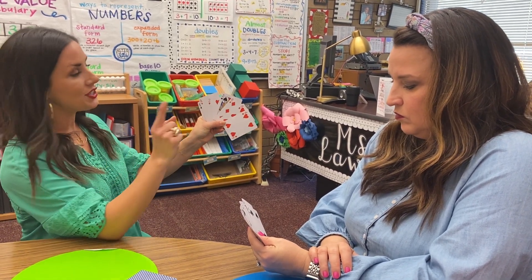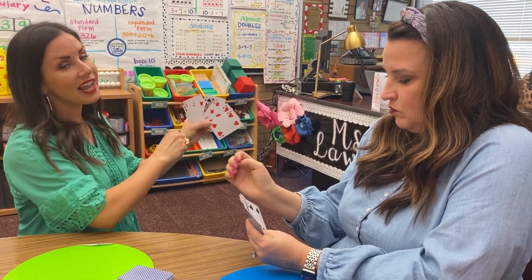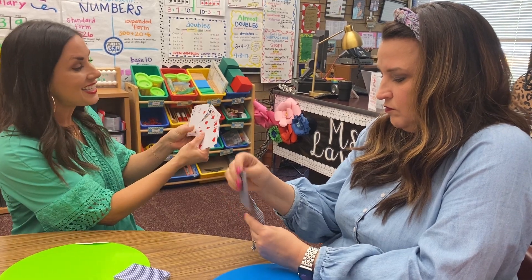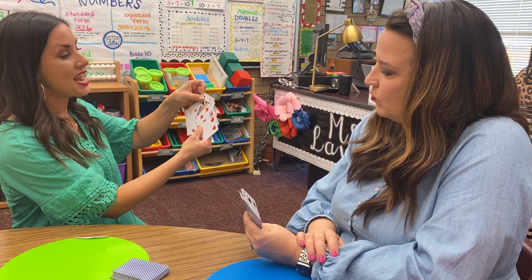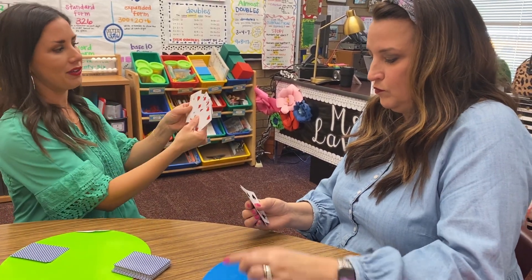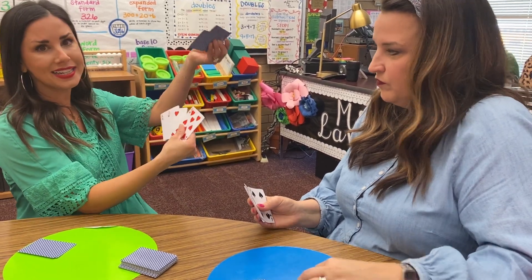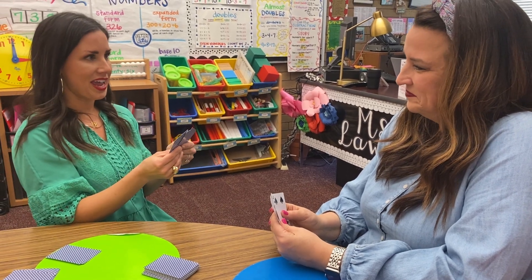In this game, the ace is going to represent 1 and the jack is going to represent 0. I can see that I have some combinations that make 10. I have a 10 and a 0 that make 10, so I'll go ahead and place that down in my booklet. I also see that I have a 6 and a 4 that make 10. Now we are going to go ahead and play.